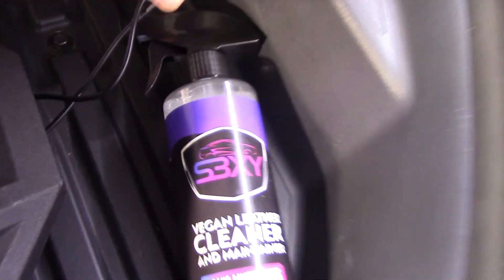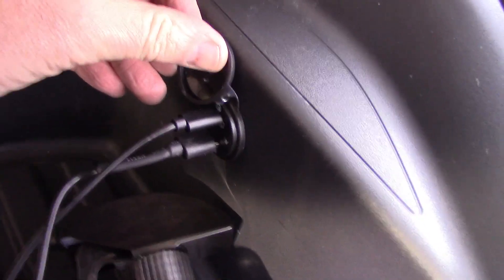I also had to order a USB cable fit for this one, so I will put a link to that in the description.